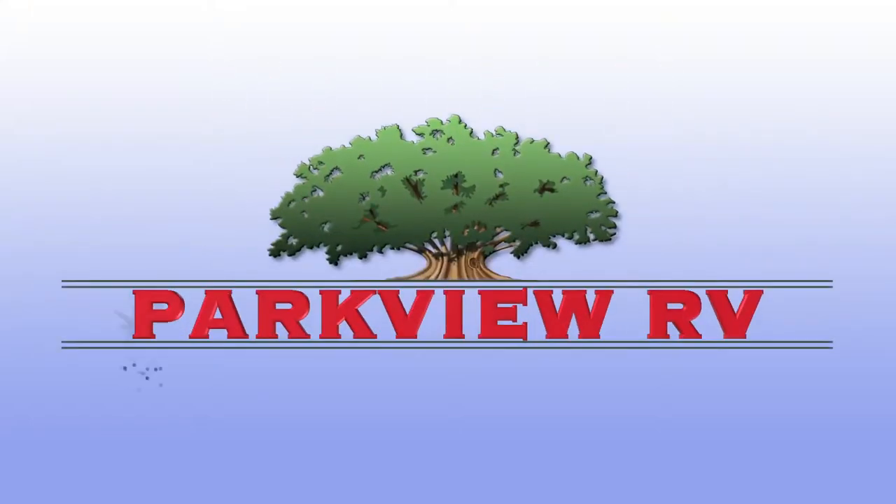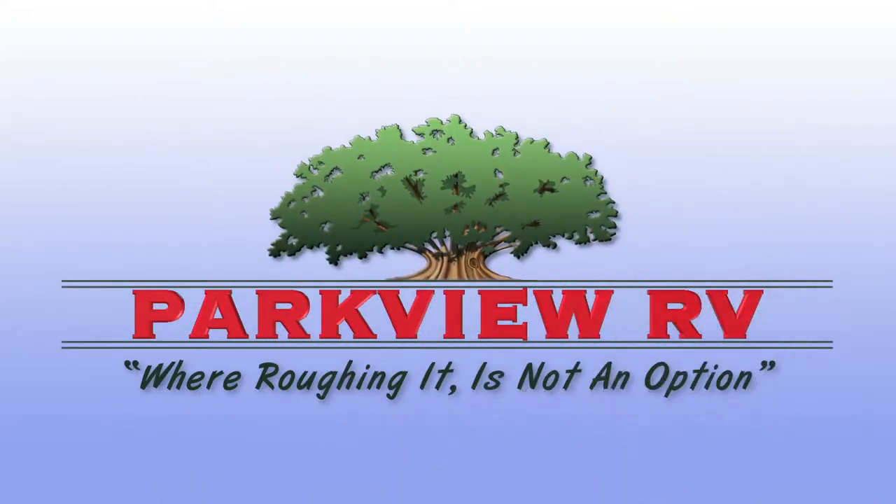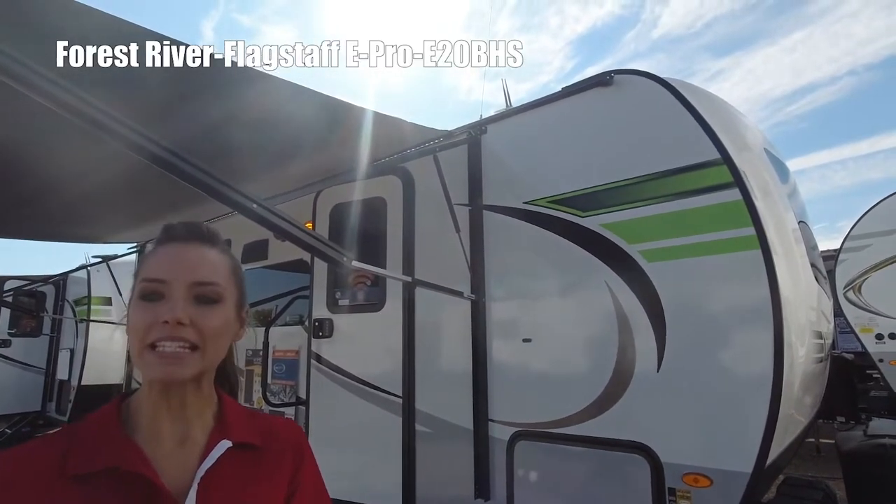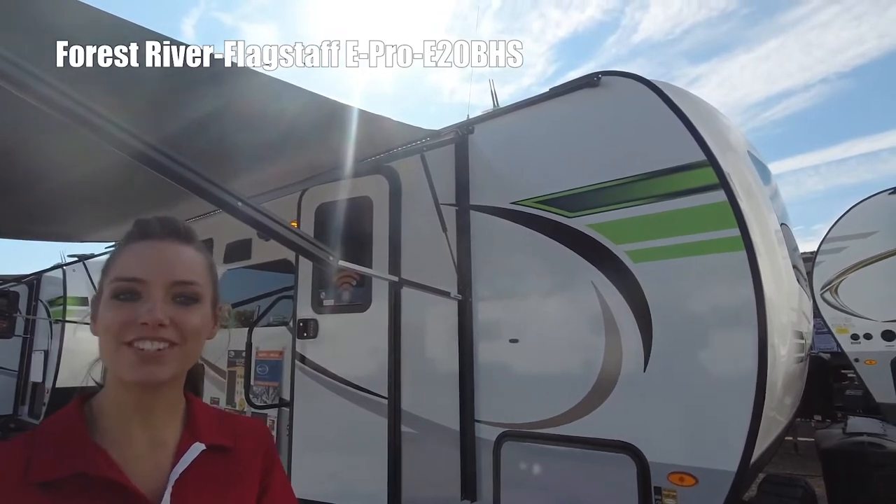Here's another great RV from Parkview RV Center, where roughing it is not an option. Hi, this is Elizabeth. I'm going to show you the Forest River E-Pro, model E20BHS.